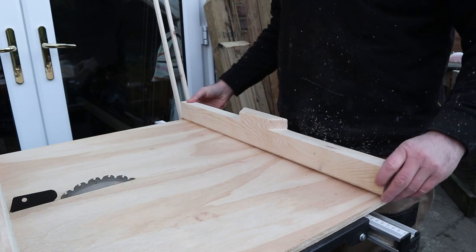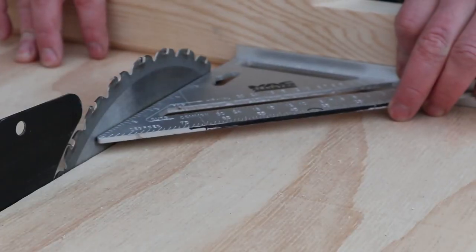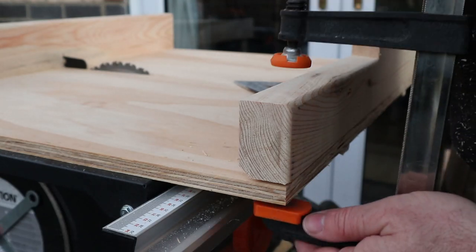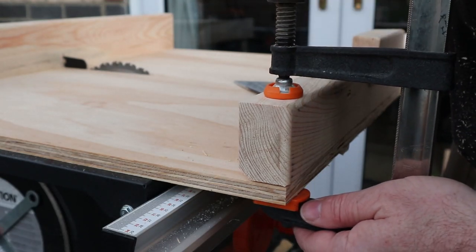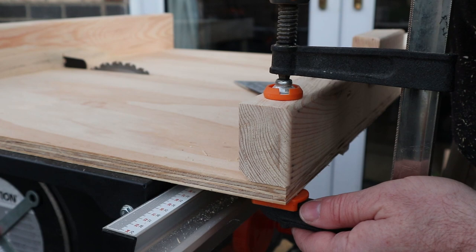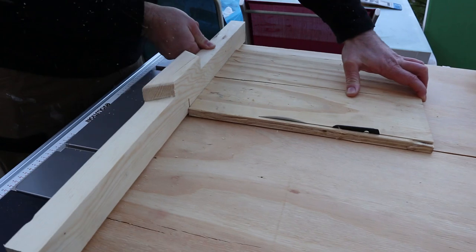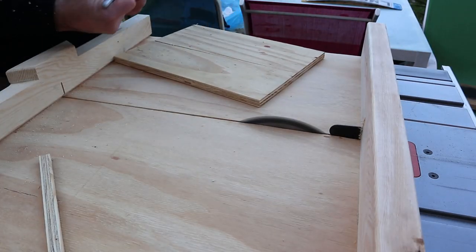Now here you can see the back fence on this crosscut sled is fixed in one position so I can make it pivot. I lined it up with the blade so that I had a rough gauge of it being square, and then I clamped it into position and fixed the screw into the bottom.